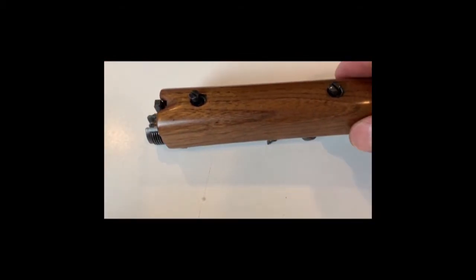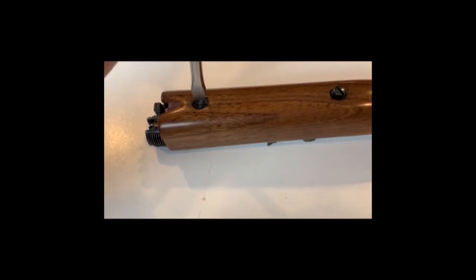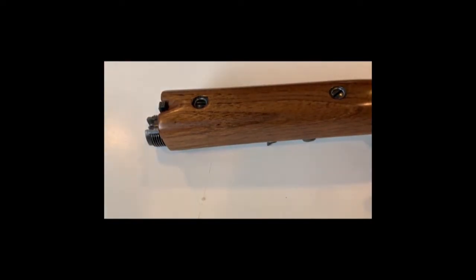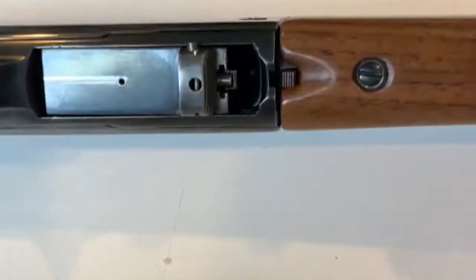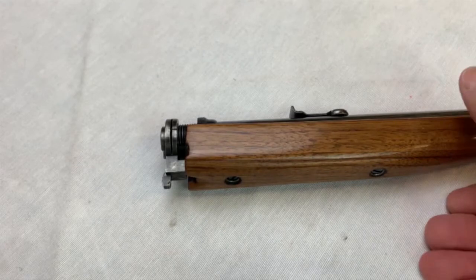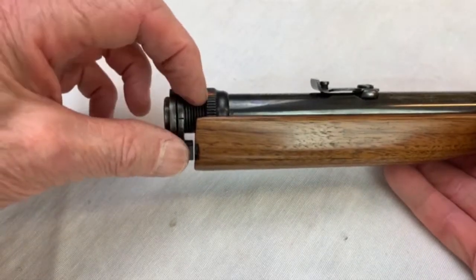After the paint dries, thread the adjustment ring to the top of the threads counting the rotations. On my rifle it's less than one rotation and stops when the painted detent is in the one o'clock position. Now when I rotate the painted detent back to top dead center — the 12 o'clock position — the adjustment should be perfect. Let's find out.